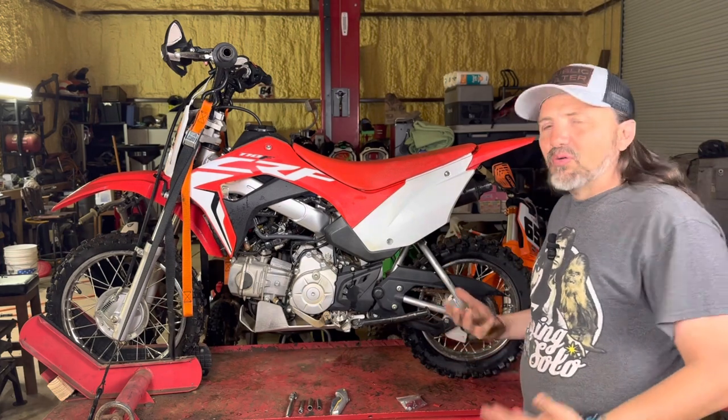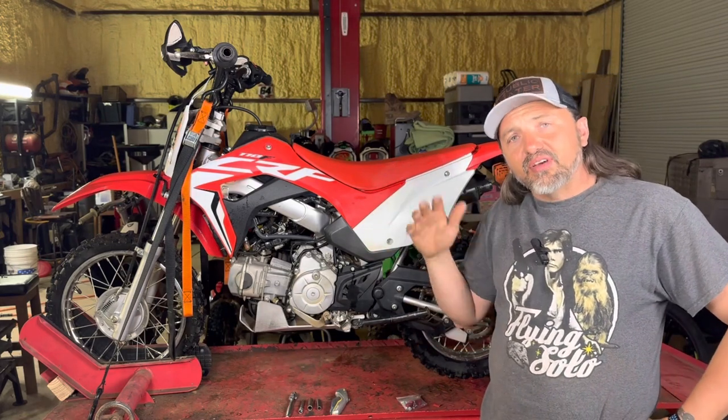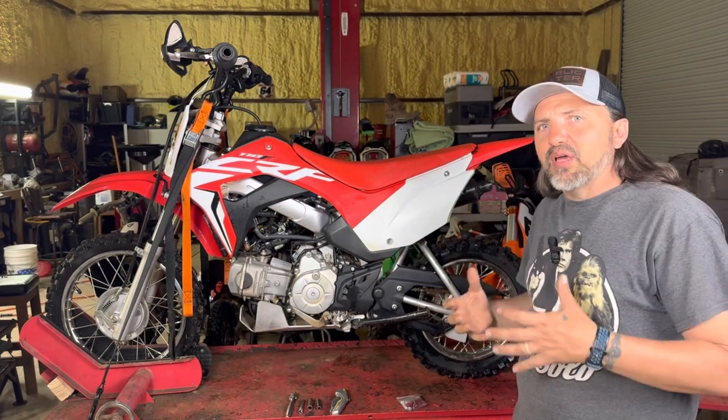Riding pit bikes may be one of my favorite things in the world to do, but they all have these little quirks and flaws. I've got a CRF 110, I've got a KLX, I love them both. They're a little different. This bike, I've got a little stuff done to it to make it better.